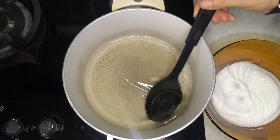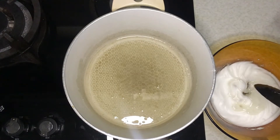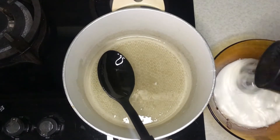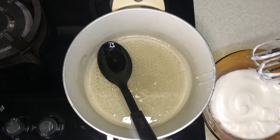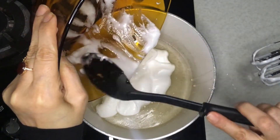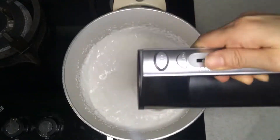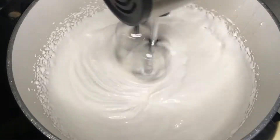Pour a little syrup into the egg whites and stir. Then pour all the egg whites into the syrup. First mix with a mixer, then mix with a spoon until it becomes firm. It takes about 30 minutes.